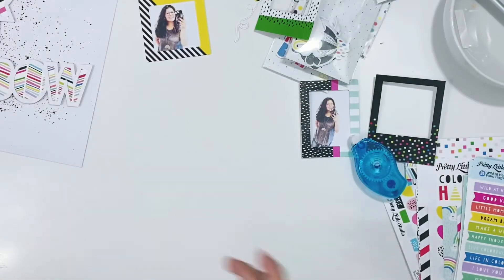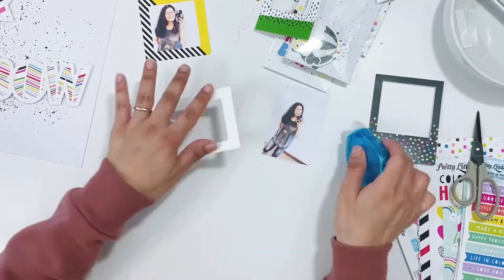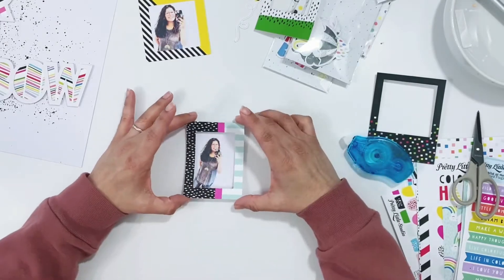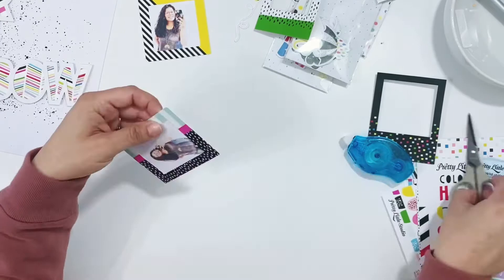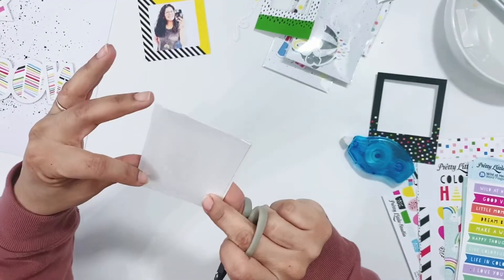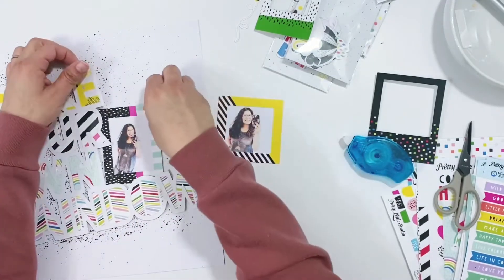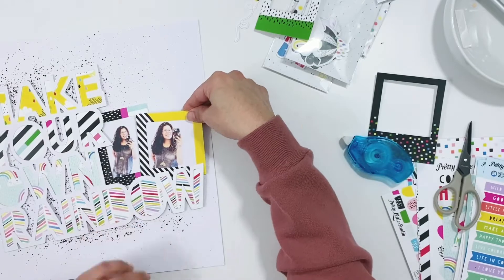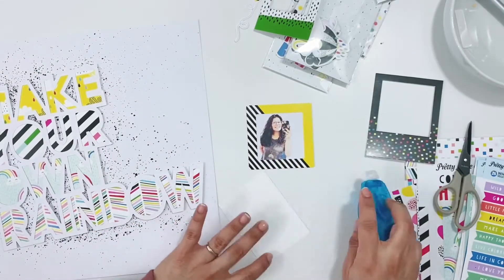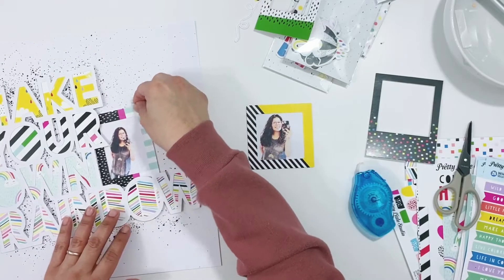I'm adding tape runner from Scrapbook Adhesives to the back of the frames and getting them stuck down to my photos, then trimming up the photo pieces sticking over the edges of the frames. The photo on the right, the three by four size, I'll adhere directly to the layout using tape runner from Scrapbook Adhesives. The smaller photo I'm going to pop up on some foam adhesive, and then I'll begin to embellish around the page.